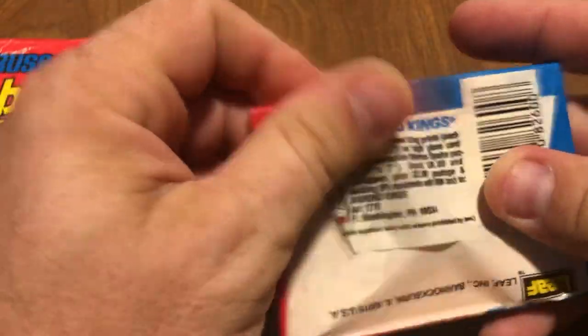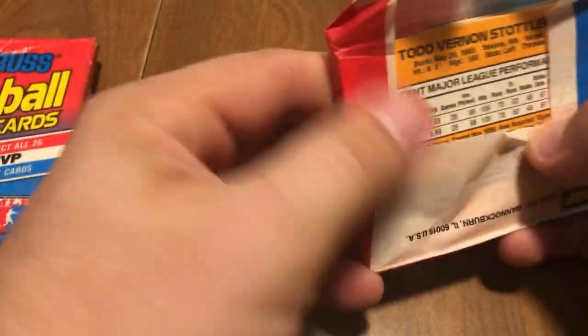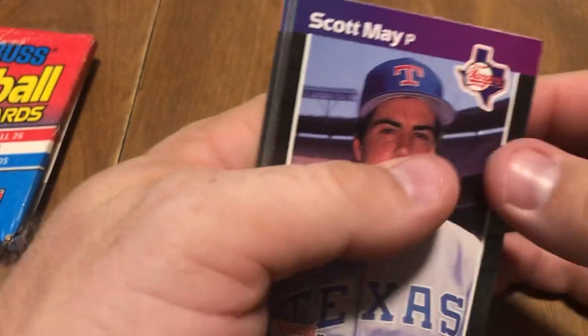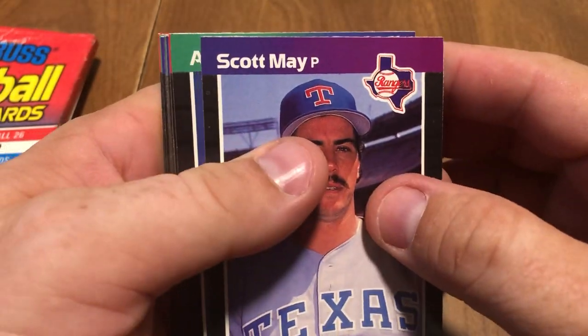But let's open these up real quick and see what we get. As always, like this video, subscribe, comment on it if you'd like to. I personally enjoy opening up these older packs more than some of the newer ones. But anyways...